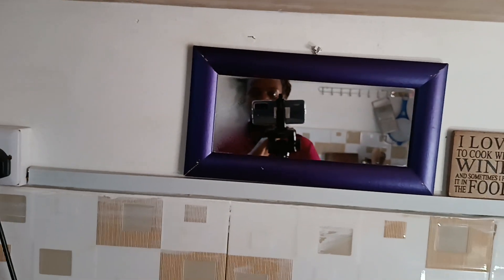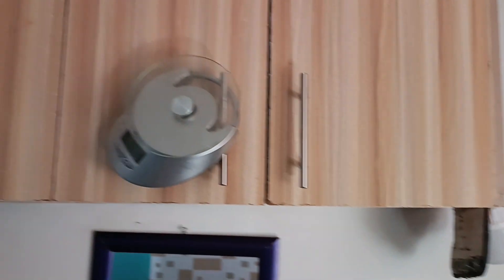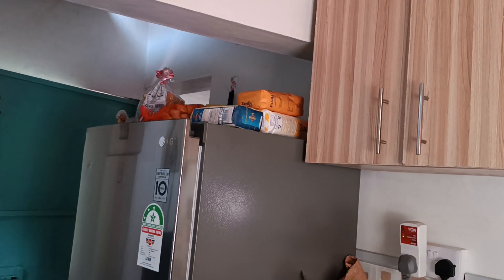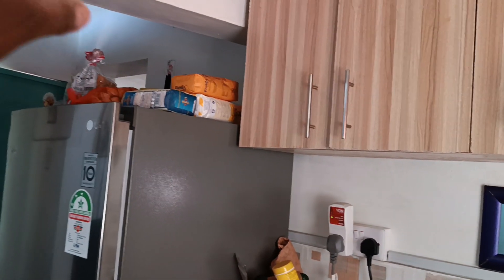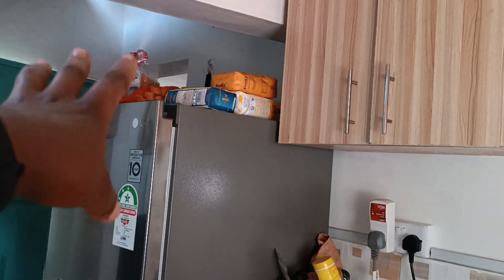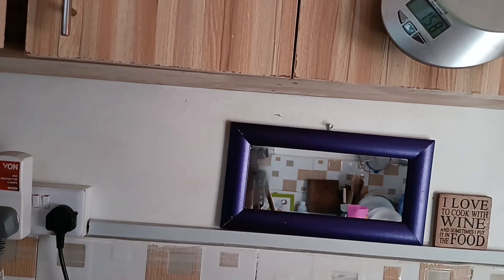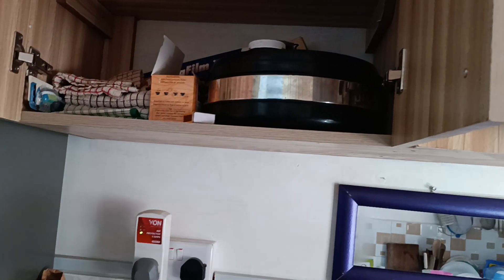There are storage cabinets up here and I have not put things away properly yet — I only just arranged them the other day. I know we said you shouldn't use the fridge top as storage space, but I just need to organize things. It has lots of storage but look at that — it's a mess. Those spices up there shouldn't even be there, and the hot pot needs to move to clear out space.